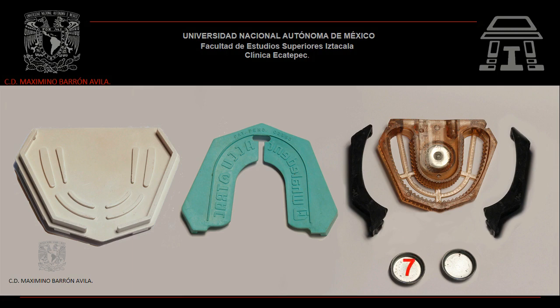Séptimo: chapas metálicas para los imanes; estas chapas quedan atrapadas en el yeso en el momento de realizar el montaje en el articulador semiajustable. Octavo: espaciadores para los imanes; los espaciadores de goma son utilizados en el momento de montar el sistema ACUTRAC en el articulador.